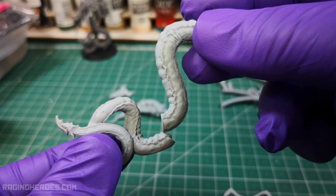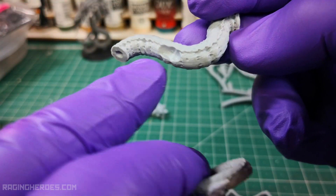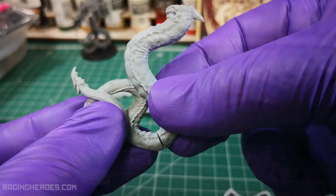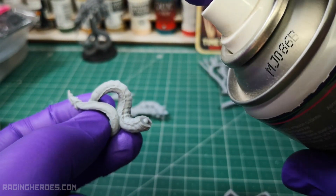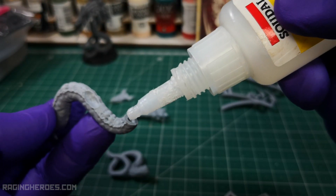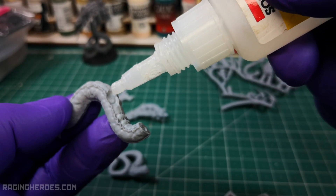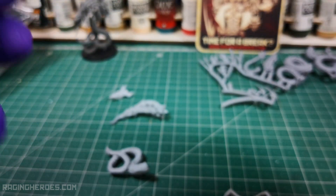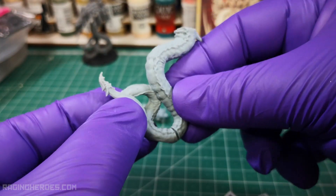The first step is to join the two parts of the worm's main body. Put activator on one piece and glue on the other one. When joining them, the two pieces will be fixed in a few seconds.